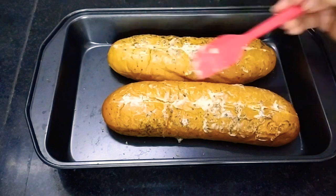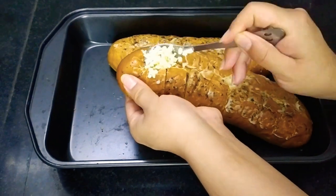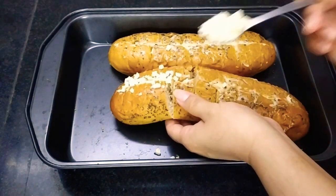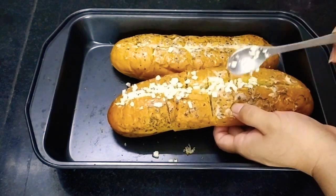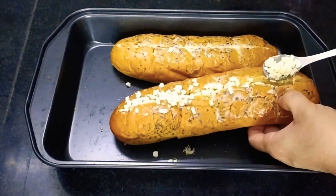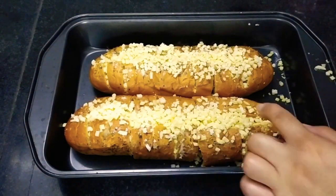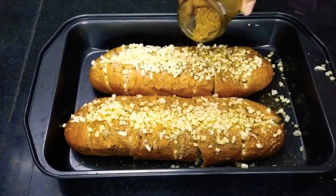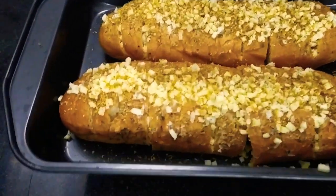And later on we will be filling these slits with cheese. Here I am going to use Go Cheese — I have this diced mozzarella cheese. You can use any cheese of your choice. Just fill all the gaps or the slits that you have made. This is just like a cheesy pull-apart bread. Now this is almost ready and here I am sprinkling some pizza spice mix over the top.